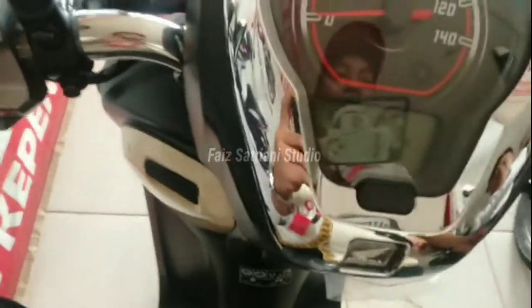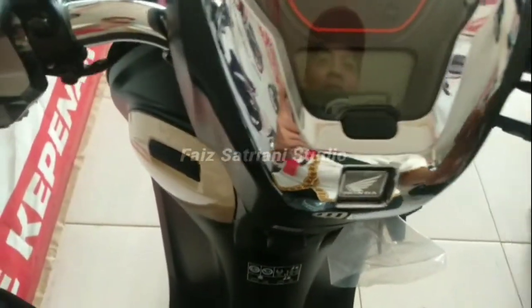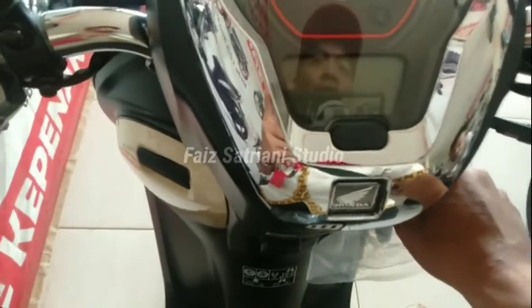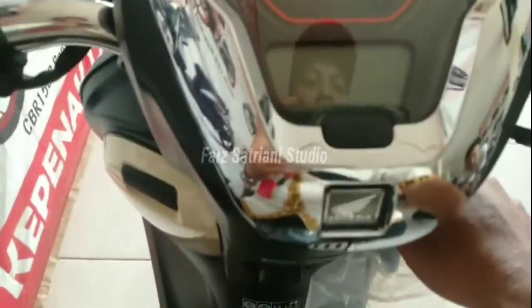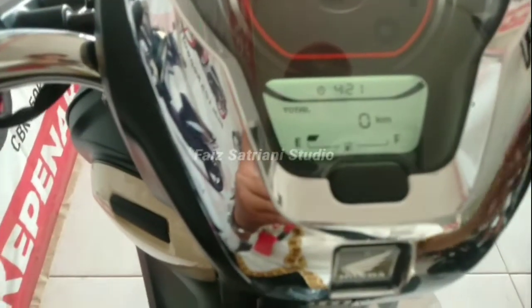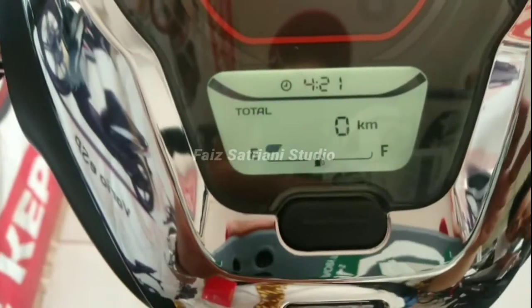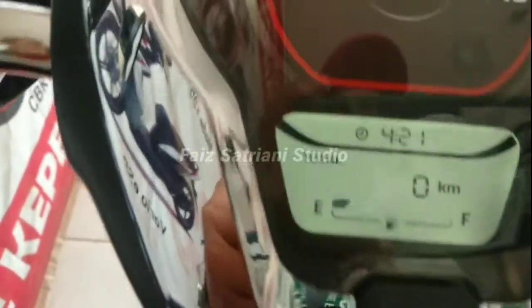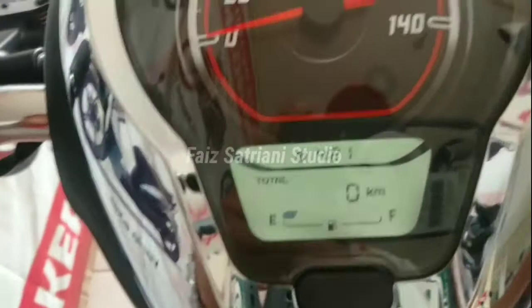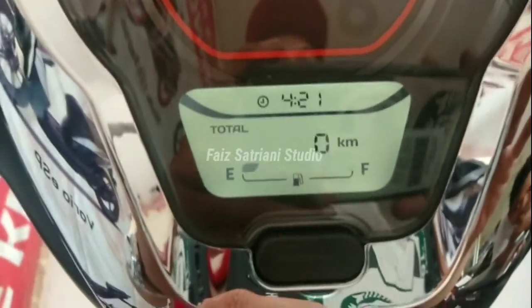Assalamualaikum warahmatullahi wabarakatuh. Ini cara mengatur jam digital pada speedometer, jam digital speedometer pada motor Honda Scoopy Fashion Blue.